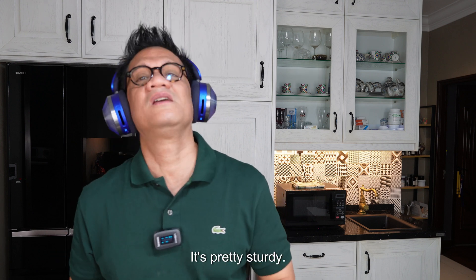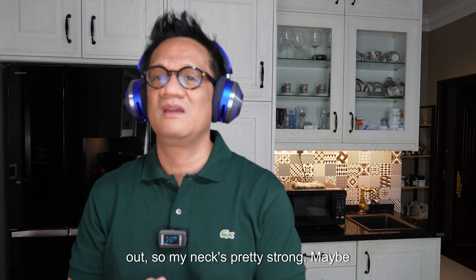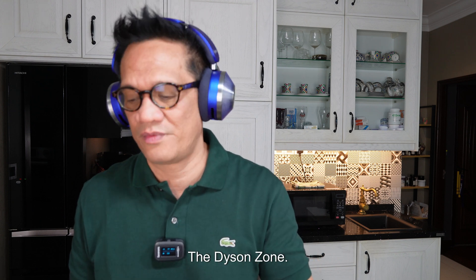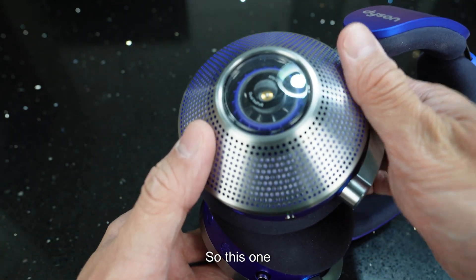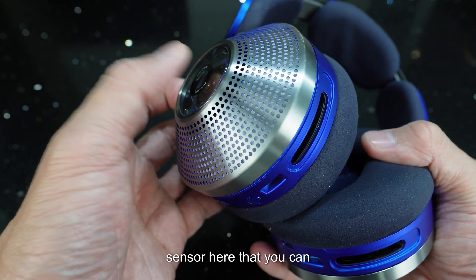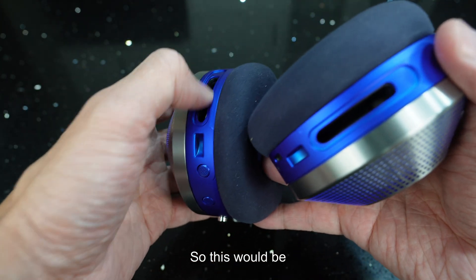It's pretty sturdy and for me it's not that heavy because I work out, so my neck is pretty strong. I would only use this for traveling — for workouts I wouldn't be recommending it. Now I'm going to give you a closer look at the Dyson Zone headphones. This area here has a touch sensor that you can use for selections.